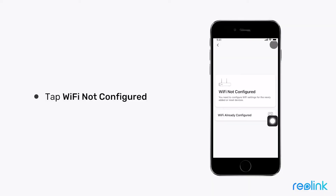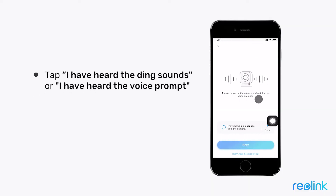Click Wi-Fi Not Configured. When you hear the ding sound from your camera, tap 'I have heard ding sounds from the camera.' Tap Next. If you don't hear the ding sound, please tap 'I didn't hear the voice prompt' and follow the in-app instructions.